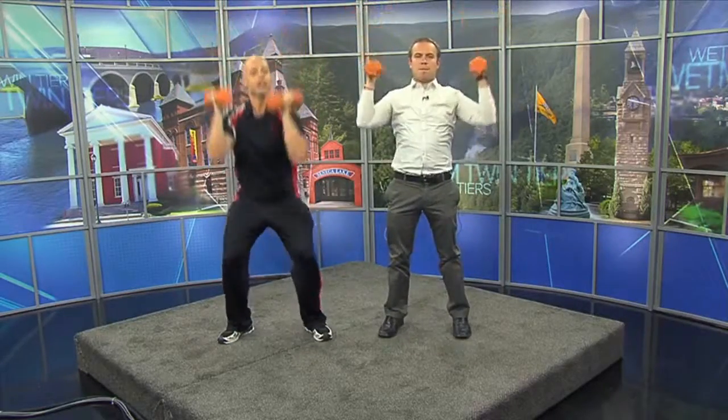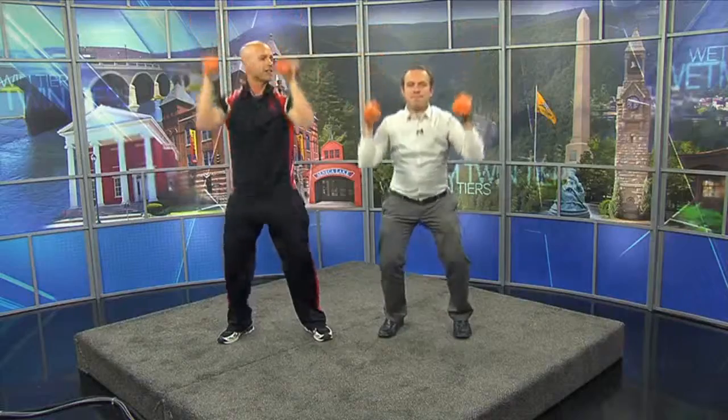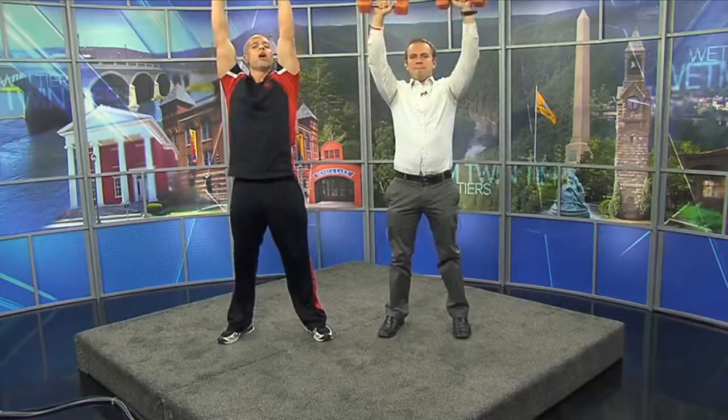So let's start with the squat and press. We're going to hold these dumbbells right up here, squat down until our elbows touch our thighs, then come up and press. What we're doing here is a vertical push combined with a squat — that works mostly the front of our body.